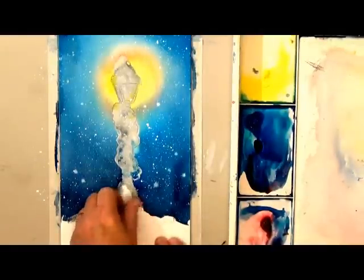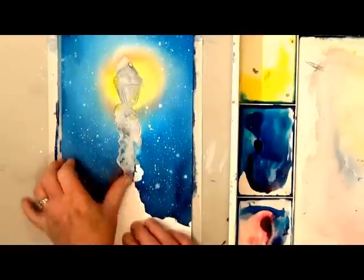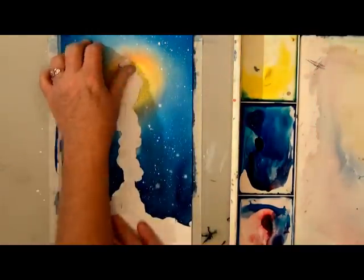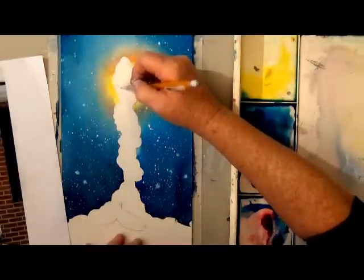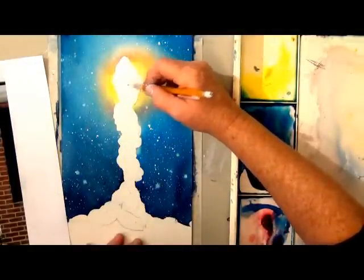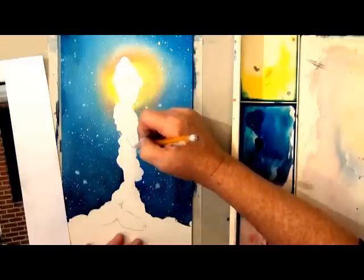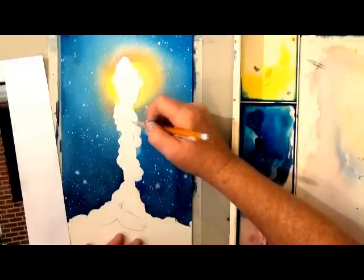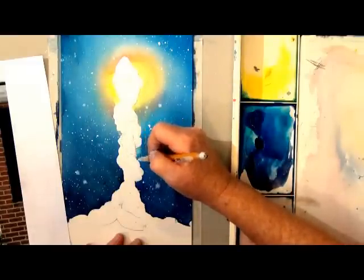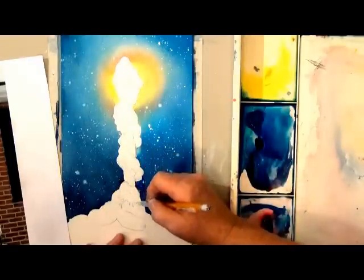Now that that's dry I'm going to peel off the masking — I'm just using my thumb. You can get an inexpensive misket remover, but either way works fine. Masking will lift up your pencil lines, so I didn't bother to draw any of the detail until now. I've got my reference photo printed out and I'm drawing in the snow and the garland, but you could place your photo back over top and trace it with the graphite paper if you'd like.